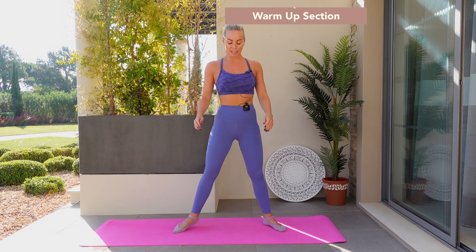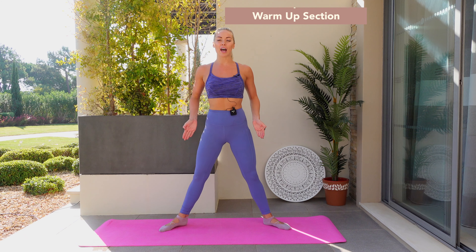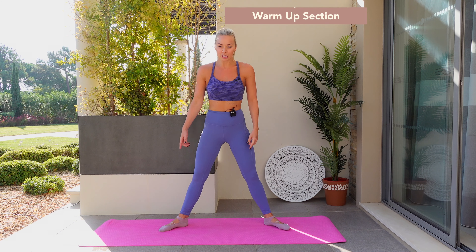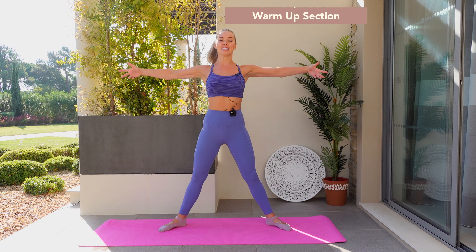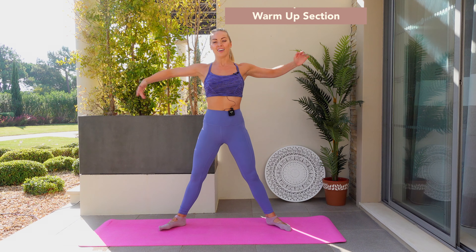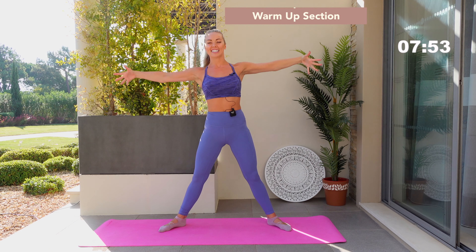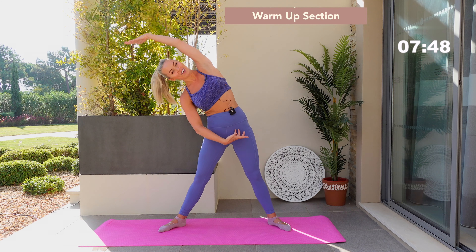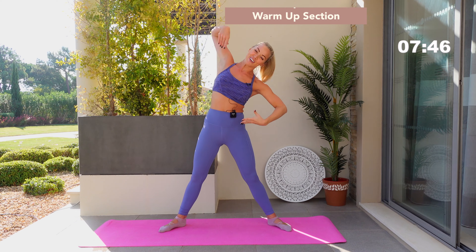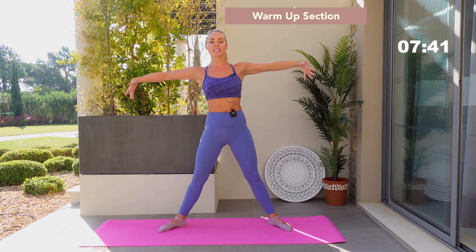Bring yourself up into a standing position. Step your feet wider than the hips and turn out through the feet. Now straighten through those knees — you've got an extension and elongation. Reach to the side over for two, then center. Go over and reach, just warming up the body. Inhale, exhale, and center. Extending the hands above the head, you have just three more here and forwards.